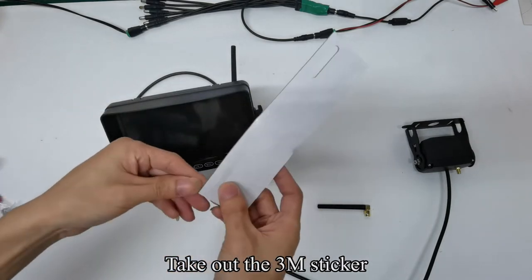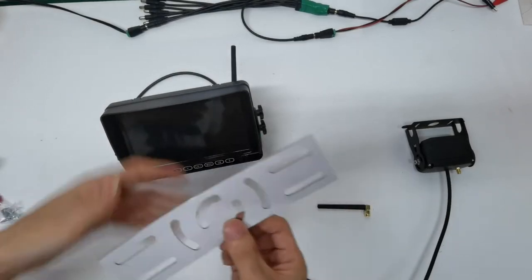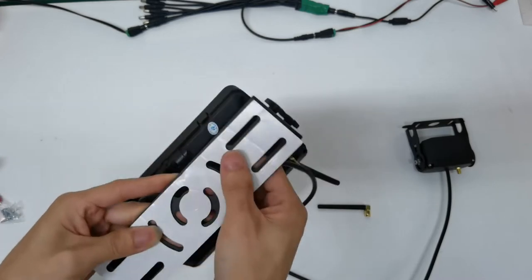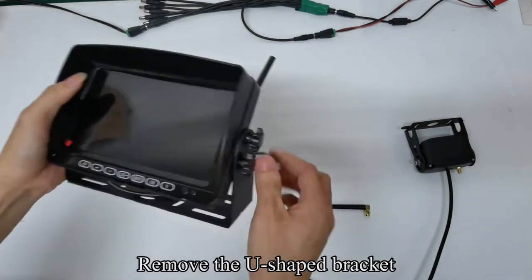Take out the 3M sticker and tear it off. Paste it on the bottom of the monitor bracket. Then tear off the 3M sticker and paste the monitor where you want.